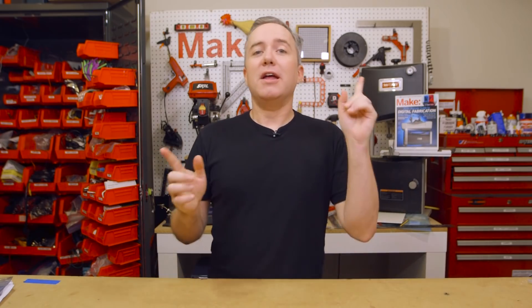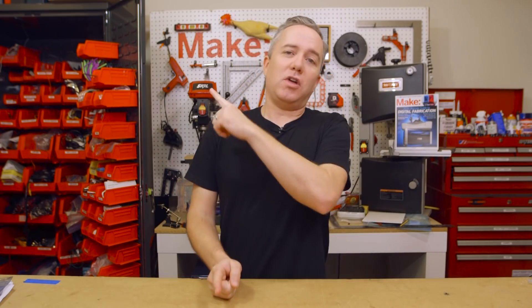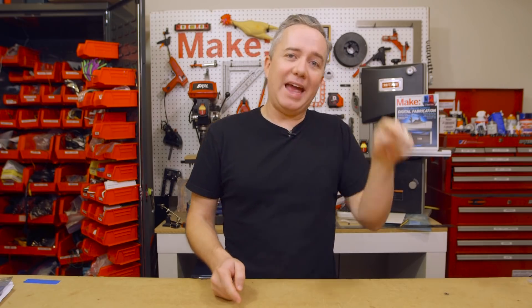I'm Donald Bell and welcome to another Maker Update. I hope you're all doing great. I have some big news to share — next week I'll be doing a special episode of Maker Update over on the Adafruit channel, so if you want your weekly dose of Maker Update, you're going to have to find it over there.